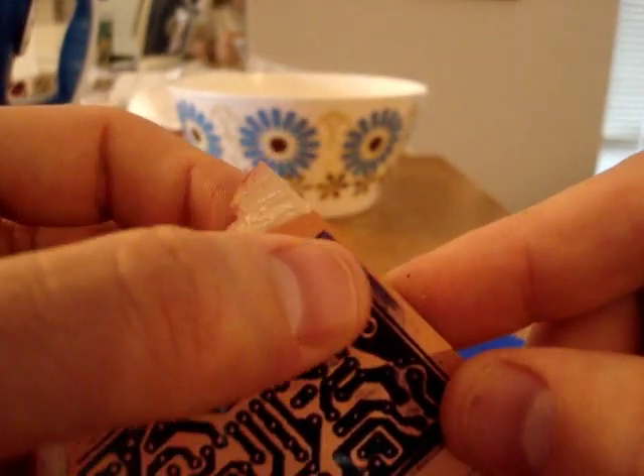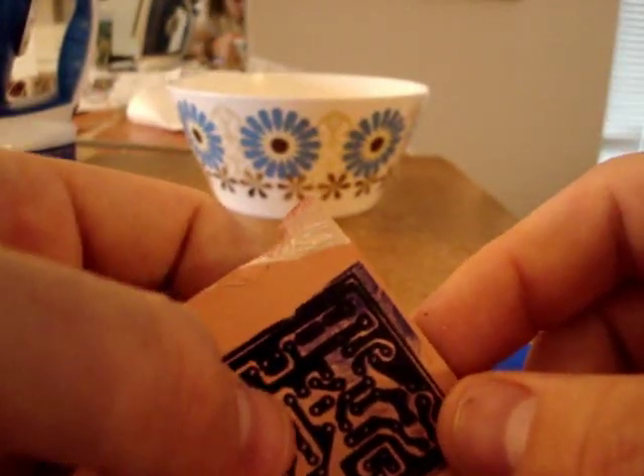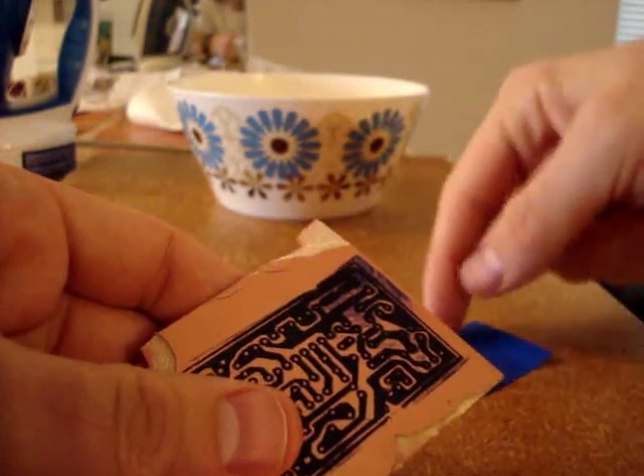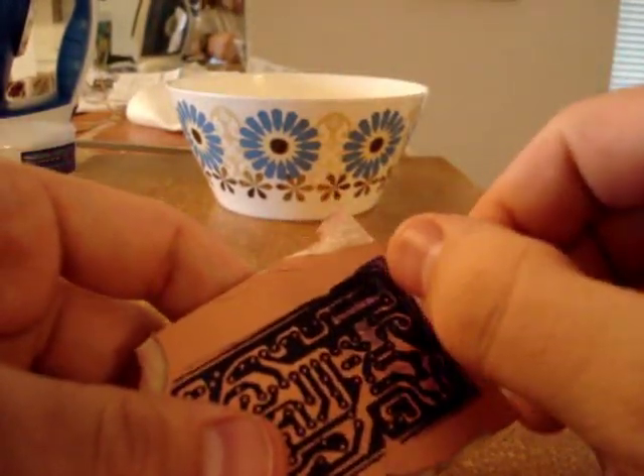See how it all bleeds together here. If your iron is on too hot, or if you smear it around, or if water gets in through the sides whenever you're cooling it off, it'll smear your ink like that.